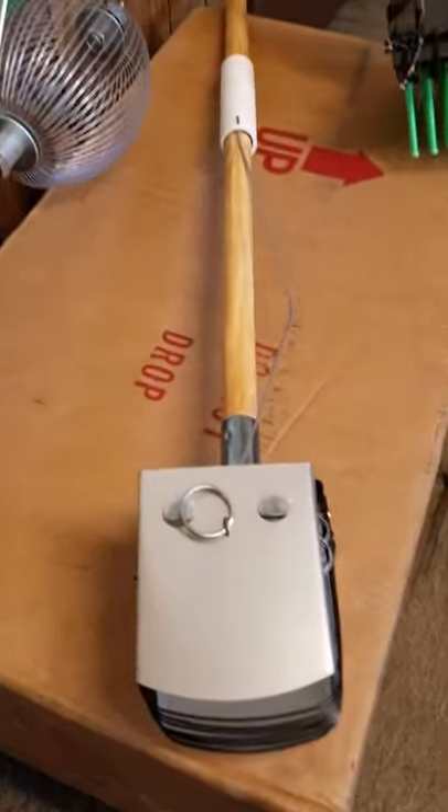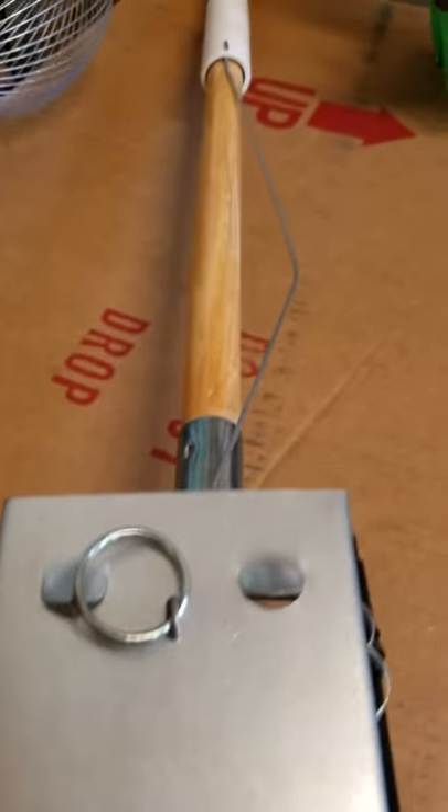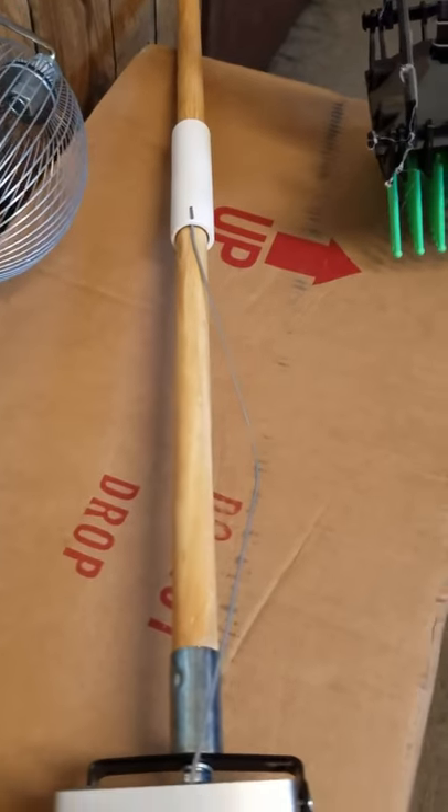This one right here is called our Griffith Gatherer. It picks up pecans only. You're looking at the deluxe model that has a shotgun release to help open up the head right here.